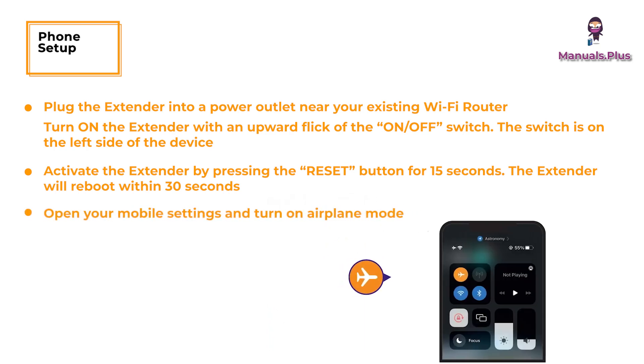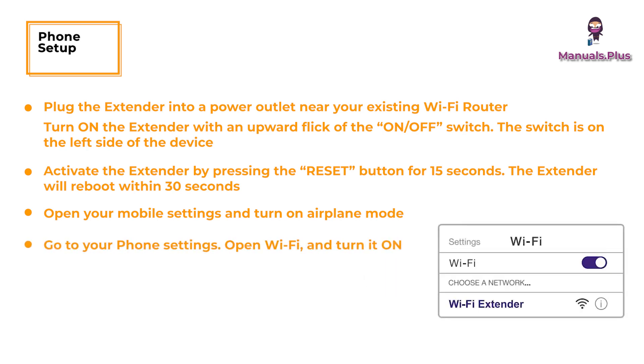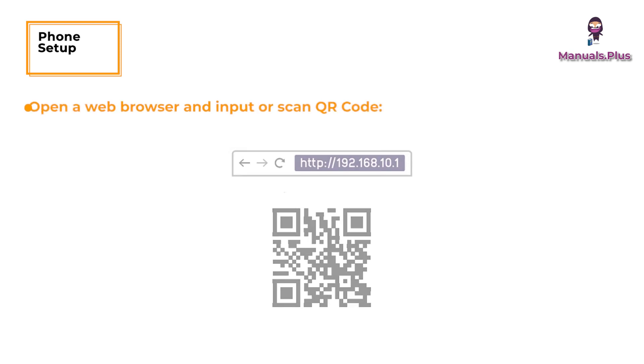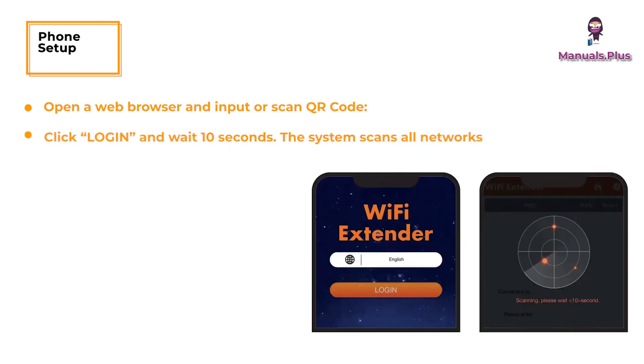Open your mobile settings and turn on airplane mode. Go to your phone settings, open Wi-Fi and turn it on. Search for the network name 'Wi-Fi Extender' and click on it to connect. Open a web browser and input or scan the QR code. Click login and wait 10 seconds. The system scans all networks.